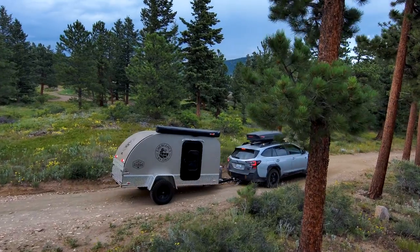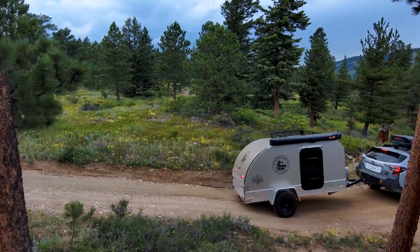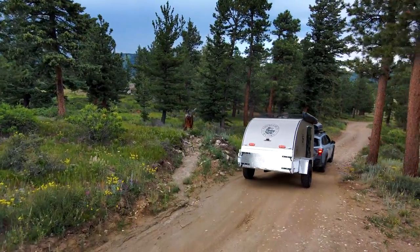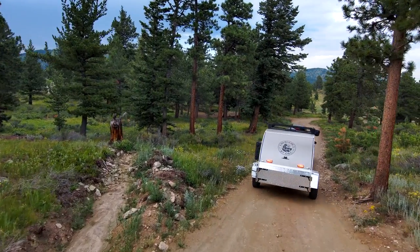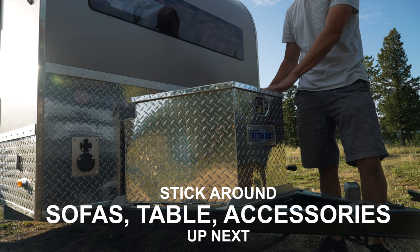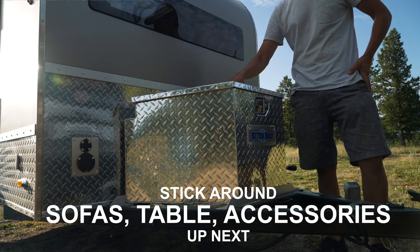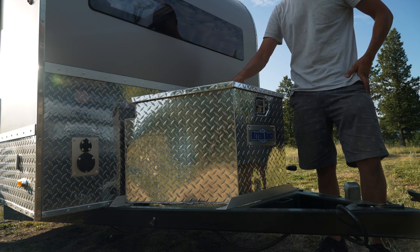The Subaru Outback could use a bit of rise on the hitch because I did catch the tongue a little bit, but that's more user error getting it aligned. Because I picked this trailer up from Woody and not the dealership, I didn't get a walkthrough of what comes stock versus what's an upgrade. But I'm pretty sure this tongue box is an upgrade.